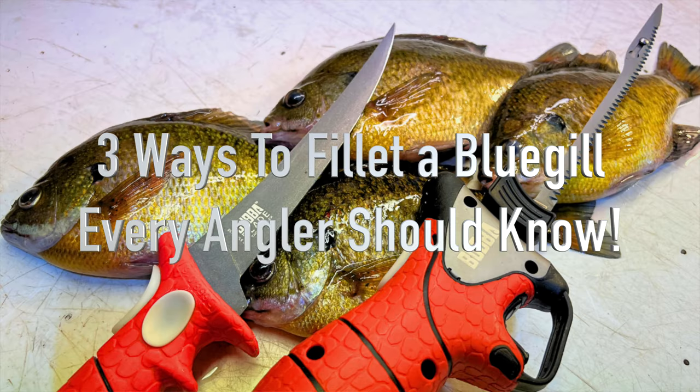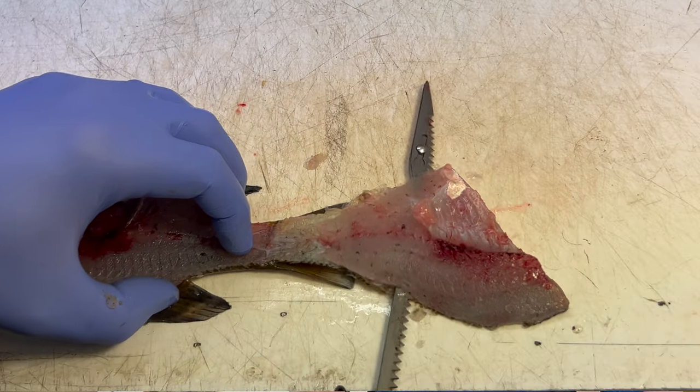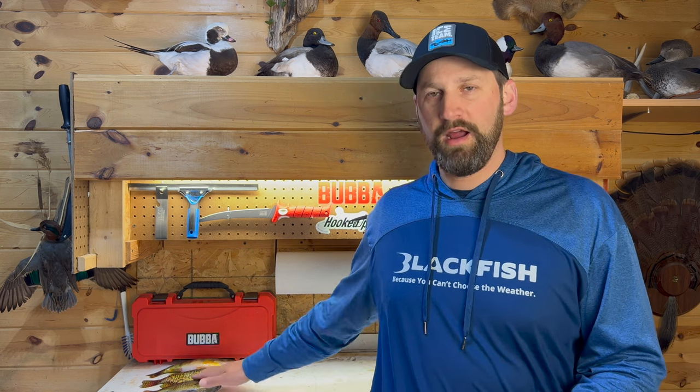The reason I'm even doing this video is because of you guys and your comments in the last video I filmed. There were so many comments saying, why are you filleting bluegills? We don't fillet our bluegills - we cook them whole and they're so much better, you get so much more meat and flavor. So I decided to give it a try, and not only am I going to try bluegills, I'm also going to try crappies and perch today and we're going to find out which one's the winner. Let's get started.